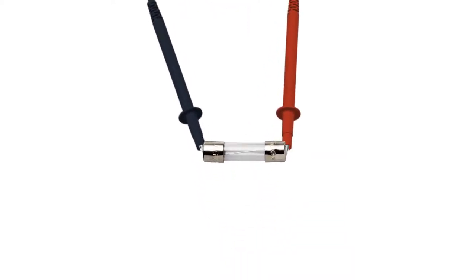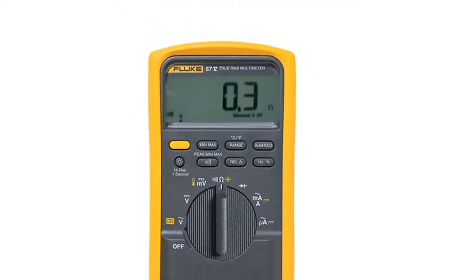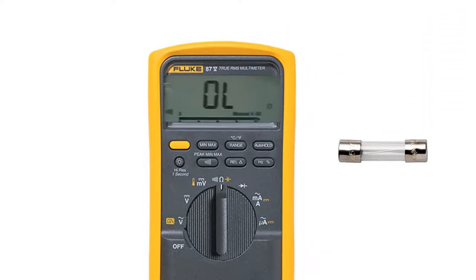Touch one lead to the first terminal of the fuse and touch the other lead to the second terminal of the fuse. If the multimeter beeps and the reading on the screen shows a very low resistance value, this means the fuse is in good condition. If the reading is very high and there are no beeps, we need to change this fuse.